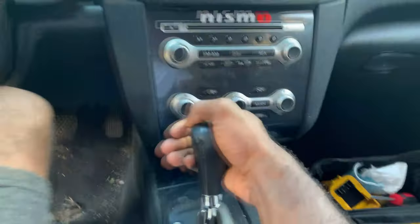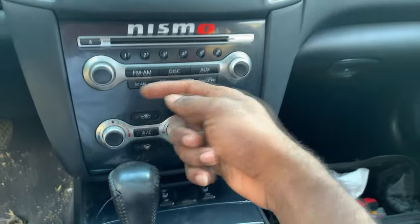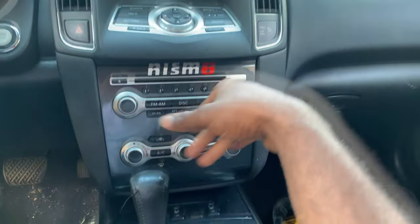To the max — you already know I'm always messing with the Maxima. Today I'm gonna show you guys how to bypass your parking brake so you can go and play videos while you're driving inside your Maxima.